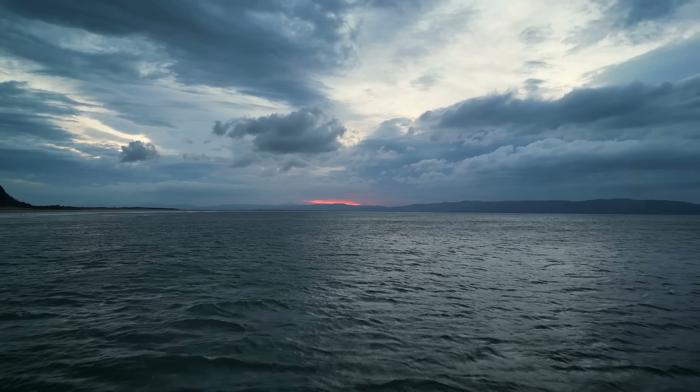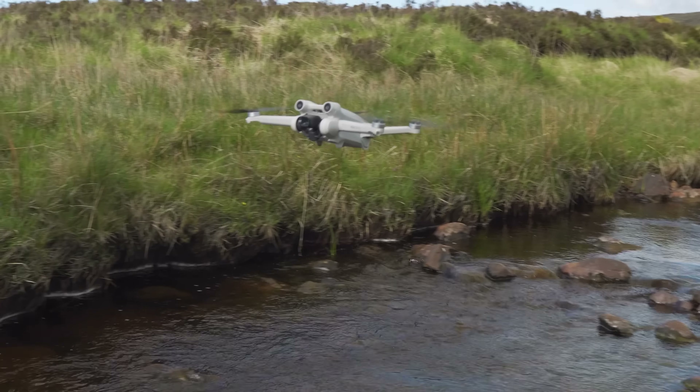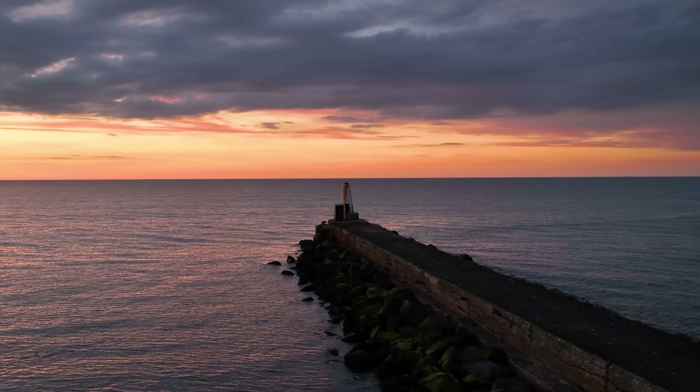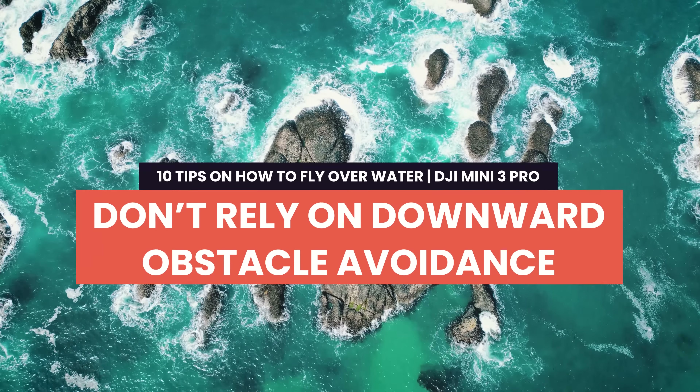I've done a ton of flying over water with the DJI Mini 3 Pro and put together some tips to help you fly over water safely and come away with the best-looking videos. These tips are for the DJI Mini 3 Pro but also apply to the DJI Mini 2, Mavic 3, Autel Nano Plus, or any drone you're flying — they're pretty much universal tips.